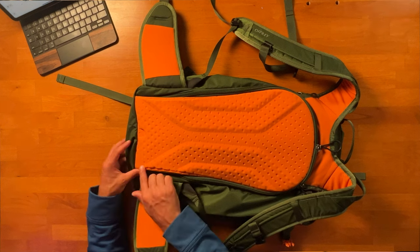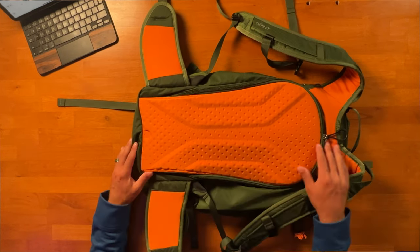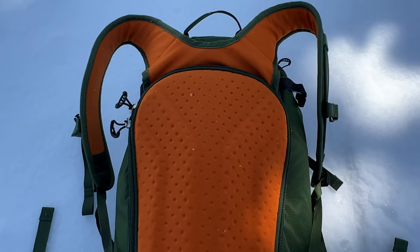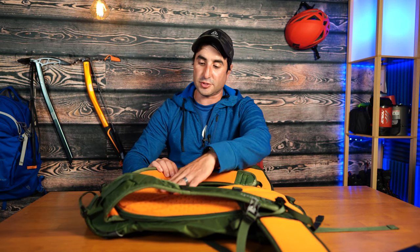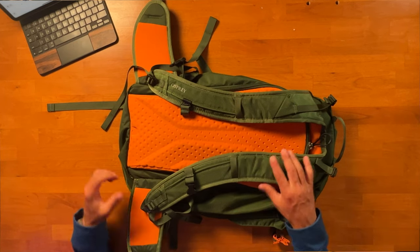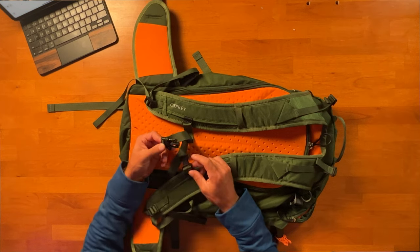Starting in the back, the suspension features a light wire alloy frame designed to provide load stability. It's threaded into a high-density polyethylene frame sheet and an HDPE stay to transfer weight to your hips for a more comfortable carry. The back panel material sheds snow and ice very nicely. The shoulder straps are thinner and more minimalistic than the Camber series, but still comfortable with EVA foam featuring perforations for airflow. There are gear loops in the back and load adjustment levers to bring the pack closer to your back. The sternum buckle is adjustable and has a built-in whistle for emergencies.